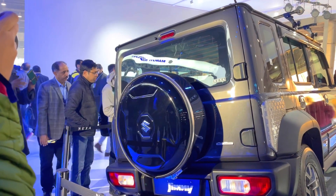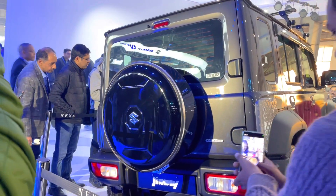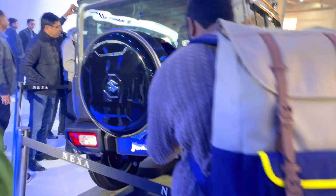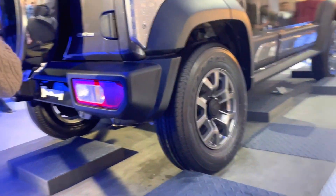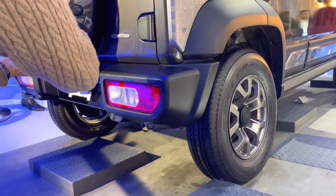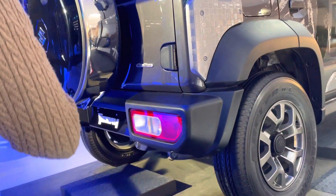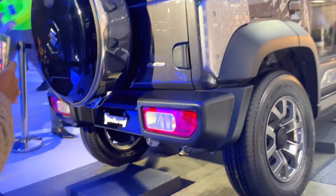Here is the rear profile of Jimny. The glossy finish of the tire cover is given, along with Jimny's badging and the plastic bump. The tail light looks good. You can see the sensor below — there are 4 sensors in the car, which are very good. Designing-wise, it has been done well.